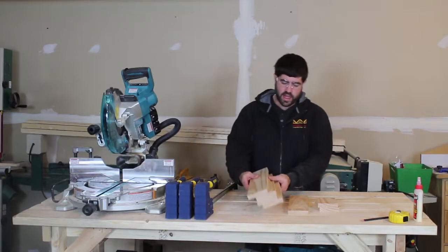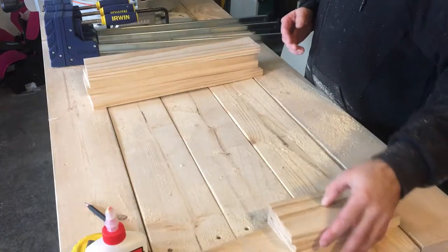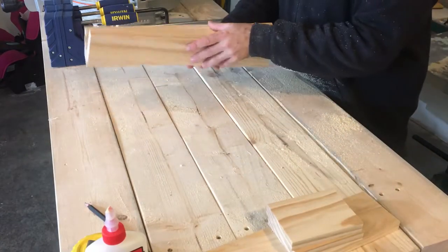So I got all the pieces cut here — the back, the shelf, and the braces. We're actually going to take the shelf and the braces and set those aside for now, and we're going to glue up the back.